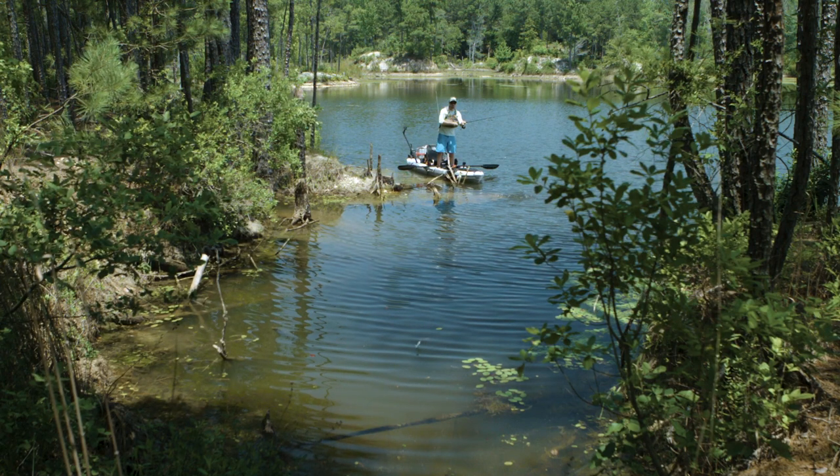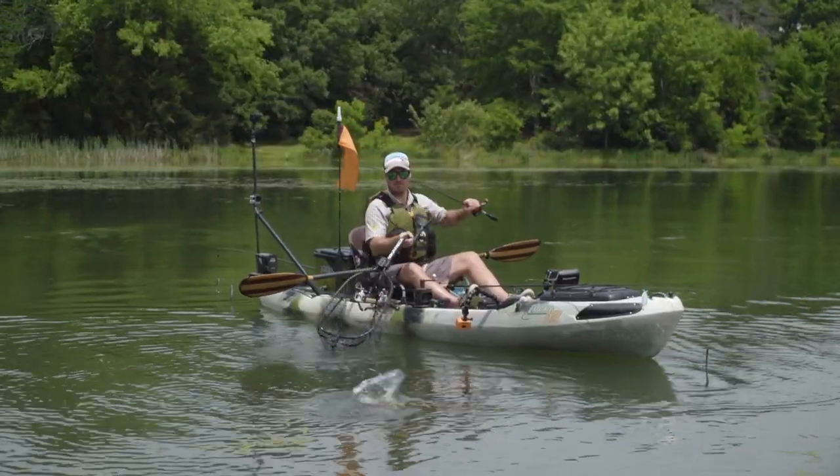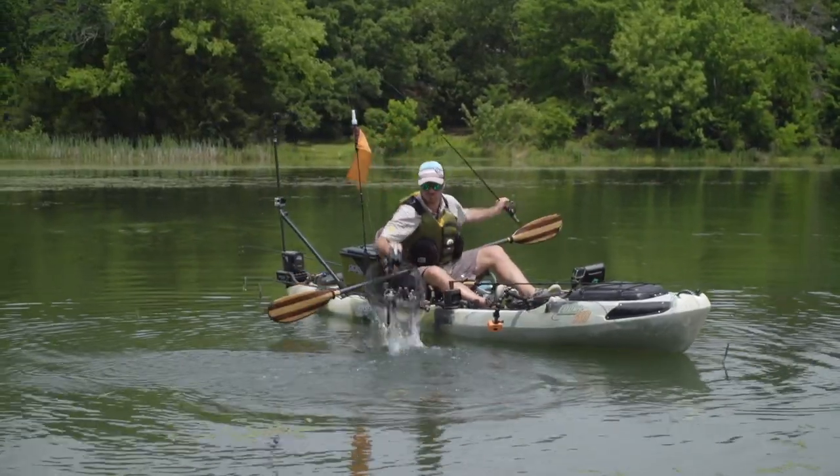You're going to be able to reach more fish in those wild places in the heavy cover. You're going to catch more fish. And the more tactics you have in your arsenal of casts, the better you're going to be and the more fish you're going to catch.